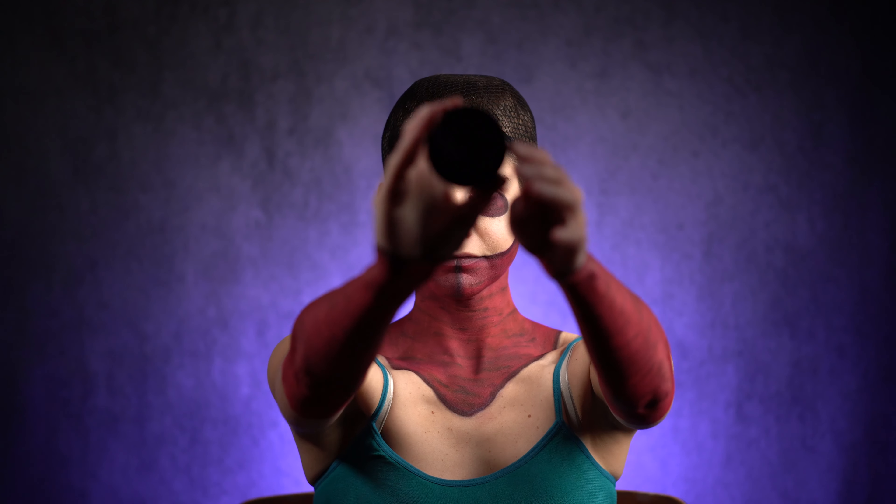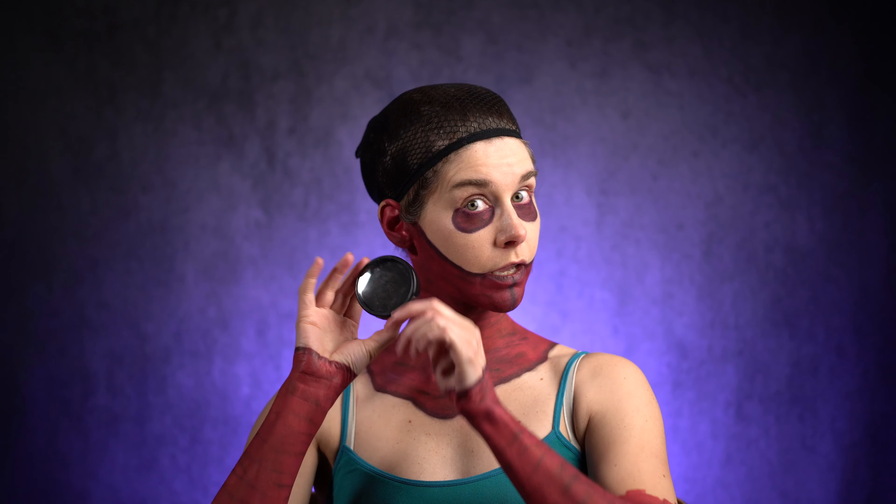Now it's time for the stitches line. I'm gonna use three different colors of Meron Paradise Face Pen: first grey for the stitches, then black for the vertical line on the chin, and then finally white.